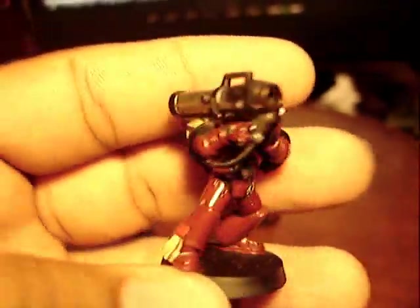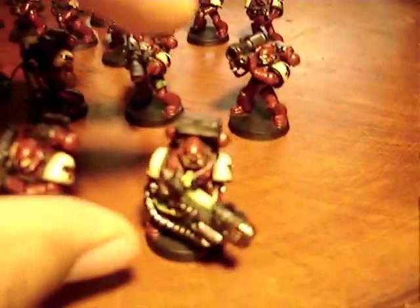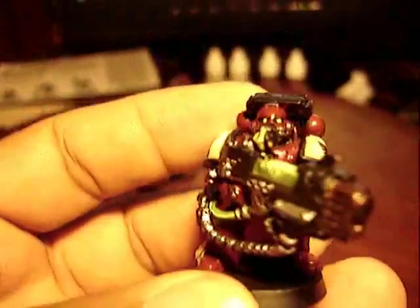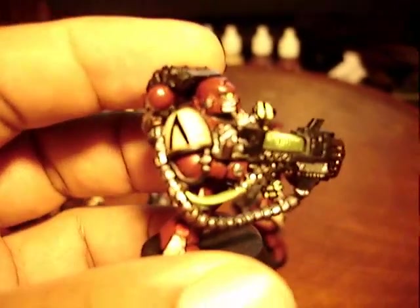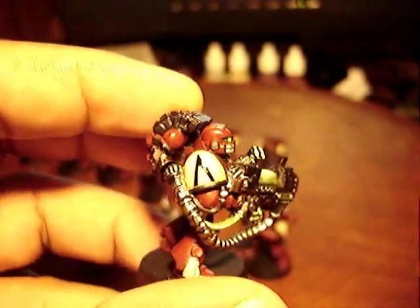And of course we've got just the standard guy. I didn't really know what I wanted because I haven't played much. So I kind of did a variety. I'm probably going to do some more for the squads just so I can switch out weapons once I figure out what I like. And with the new edition coming out, I don't know what's going to change cost-wise.